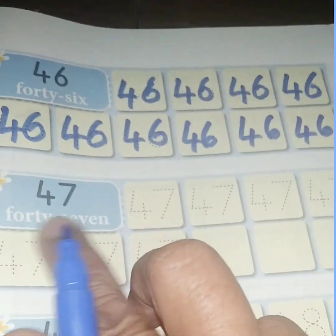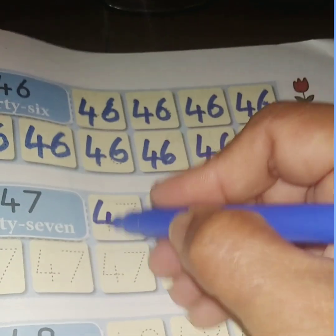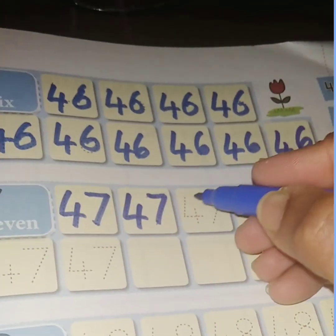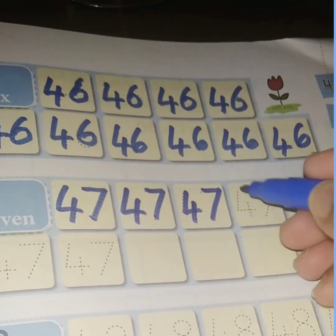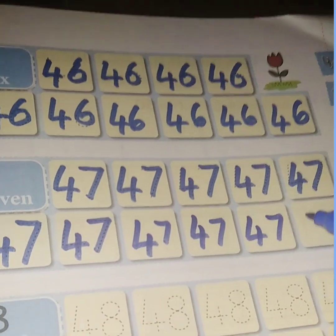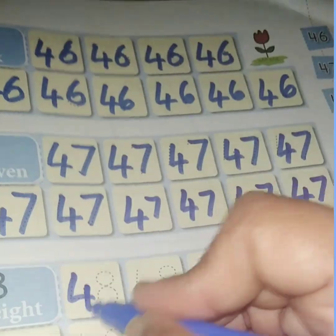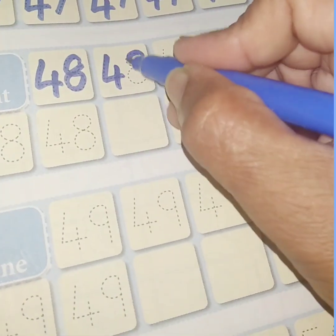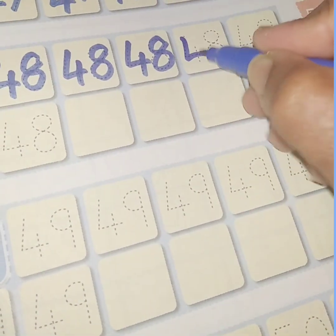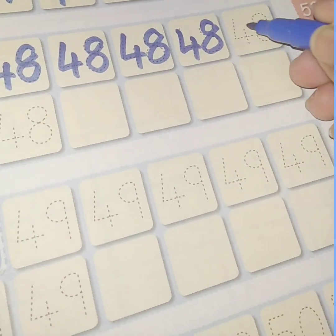And come to the next number. This is 47. Write 47. Say and write: 47. Then come to the next one: 48. Write 48 neatly.